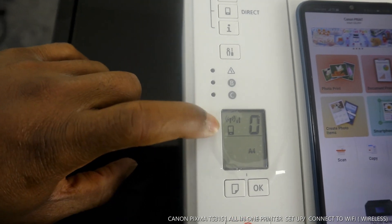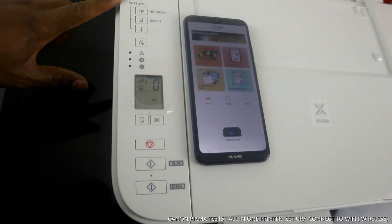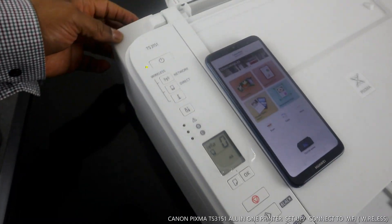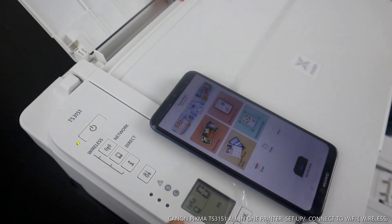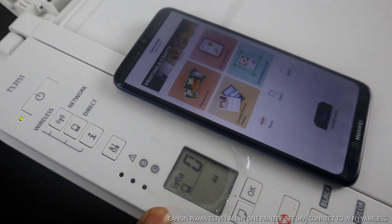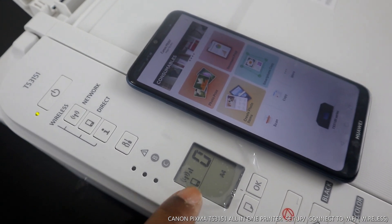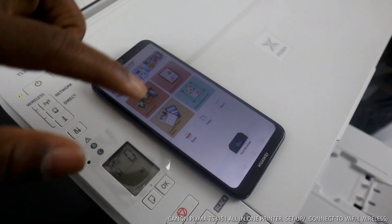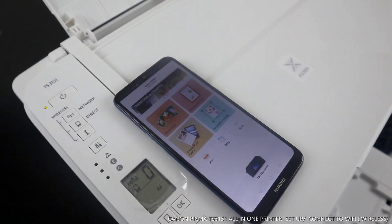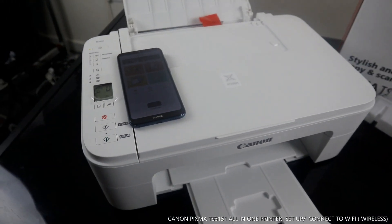This is the TX3100 series printer. You can see the Wi-Fi app on the printer — there's no light flashing anymore; it is now steady on. This is how to connect this printer to a Wi-Fi network. Once connected, the Wi-Fi light will be steady, showing the printer is connected. If you have any document to print or copy, you can do it right away. Thank you very much!